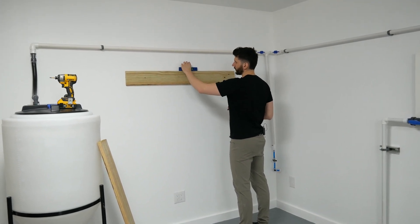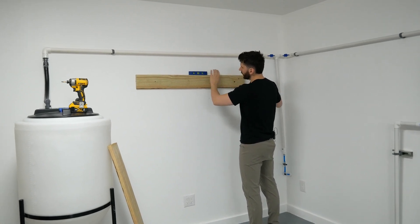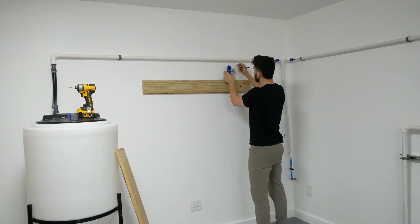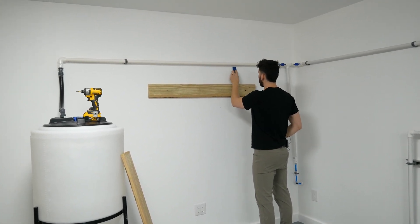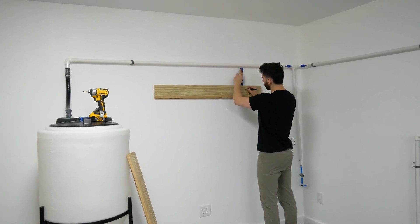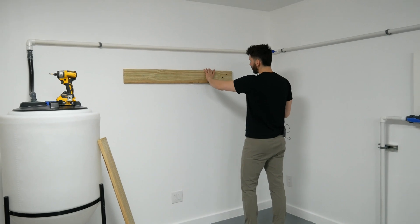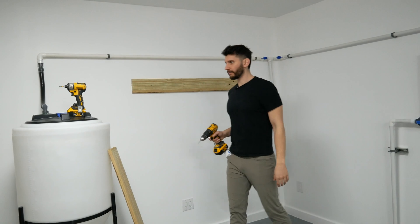I'll place the level here, make sure it's nice and level, then find the stud position again and leave a mark. I can use the level to line up where the stud is with the wood, make sure it's level, and mark exactly where to drill. Then I'll drill a little pilot hole to make it easier when putting the screw in.